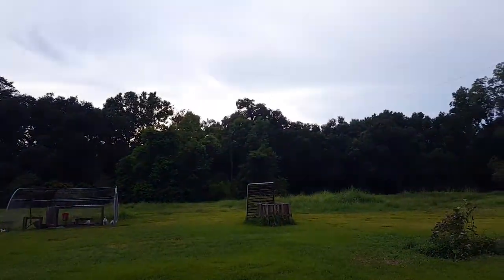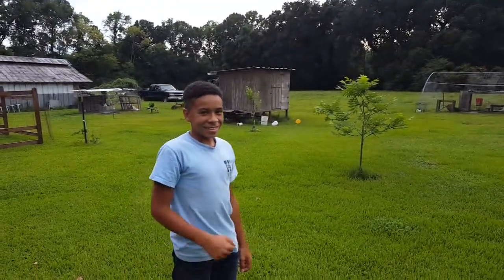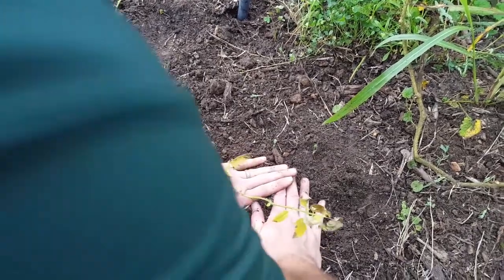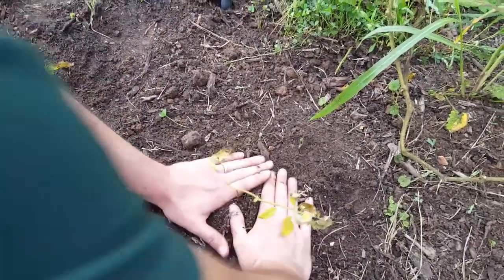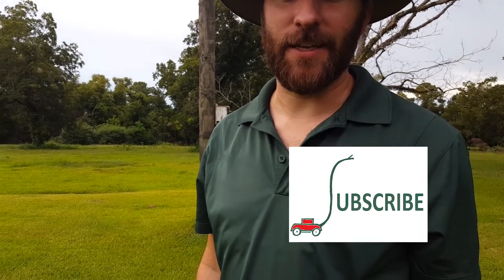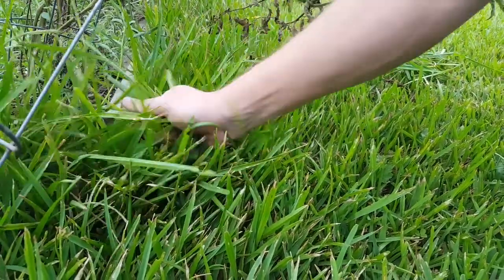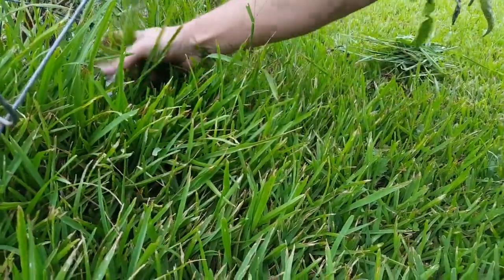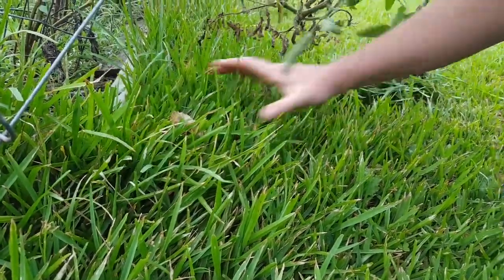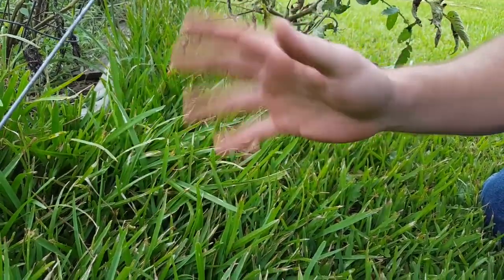What's up everybody, thanks for joining us on Survey Homestead again today. We have a special guest — we're going to talk about some things with tomato plants. We're here to visit Mrs. Gordner. Hi Mrs. Gordner, say hi to the camera! Hello everyone, thank you for joining me in my garden today.